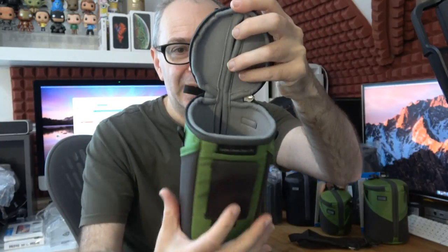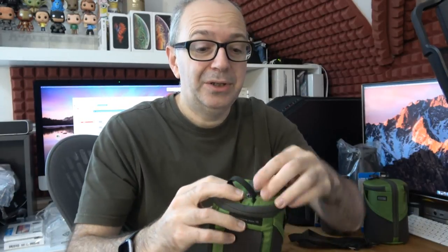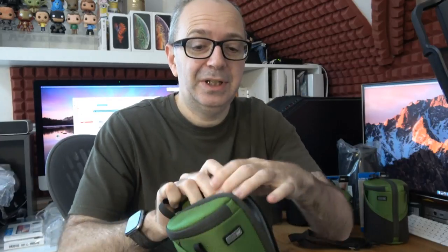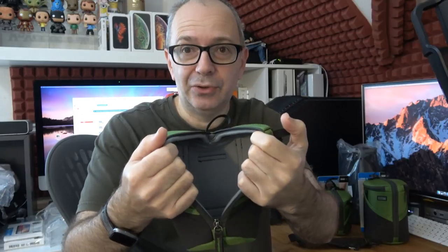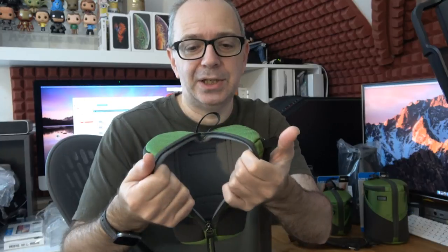As you saw, undoing the top section reveals the really soft inner lining and the space for your lens — you can access the lens from the top. But you can also access it via this front pocket for an even wider opening. This is very useful if you leave your lens hood attached, or if this case is attached to a bag where the top section might be a bit fiddly — the front opening is much easier to access.